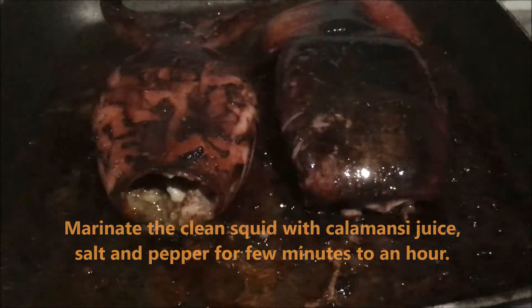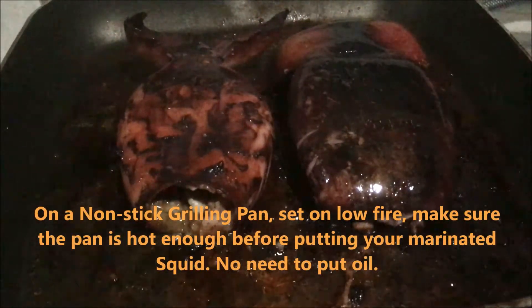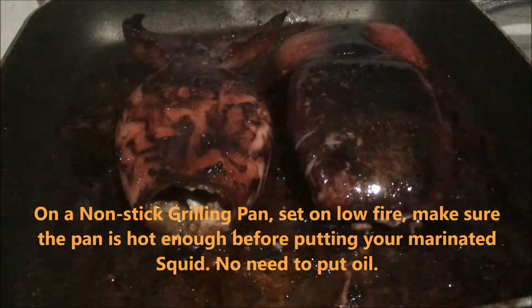On a non-stick grill pan set on low fire, make sure the pan is hot enough before putting your marinated squid. No need to put oil.